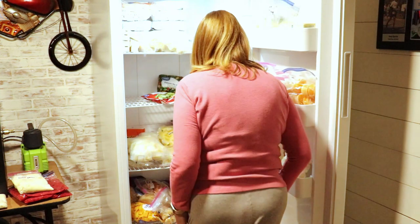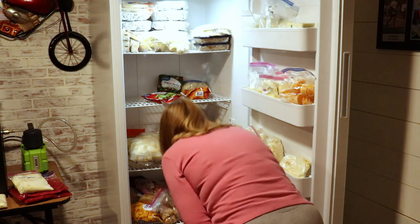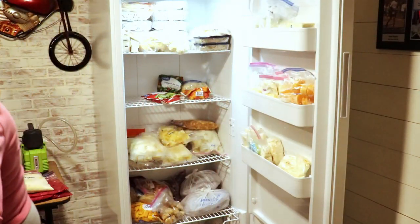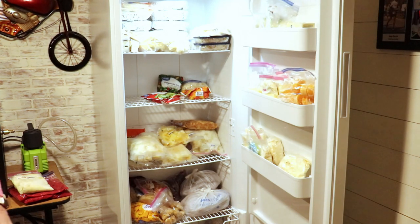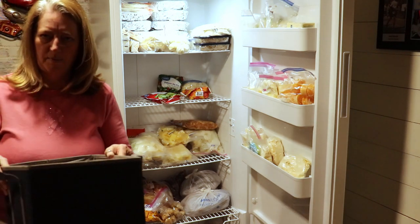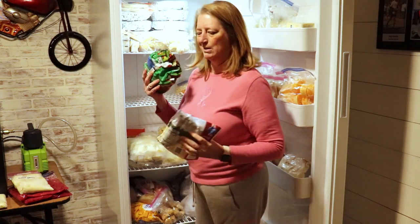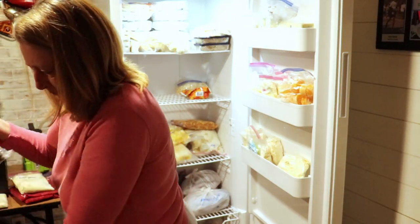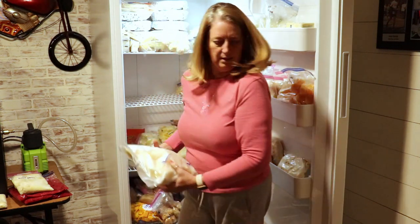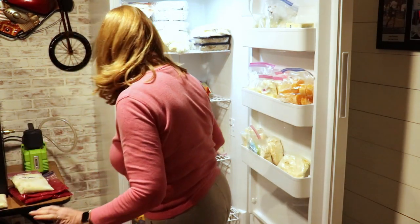Peppers. This one's full of broccoli, this one's full of green beans. My plan is to put all of my vegetables in my smaller chest freezer, so I'm using these totes to kind of help organize. I'll put this in for miscellaneous vegetables. Peppers. All of this zucchini that needs to go — except this one is the only one that looks good.